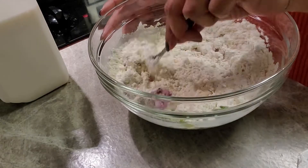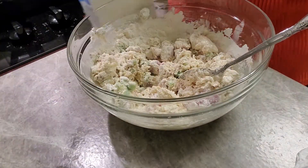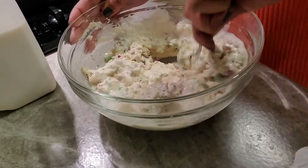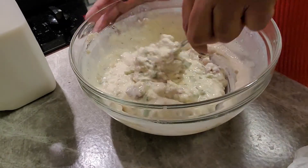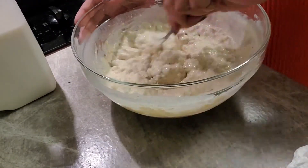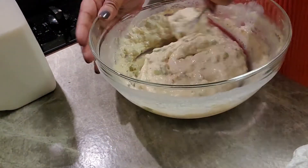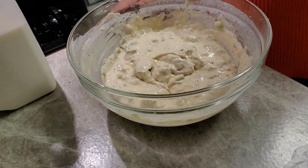I'm definitely gonna have to add a little more milk. You don't want it soupy — you want it to have a little sternness to it. This is what I want right here. If you put in too much milk, add a little more flour. This recipe is forgiving. You want the consistency of pancake batter or cornbread mix, like a box of Jiffy cornbread. Add more flour or more milk as needed.